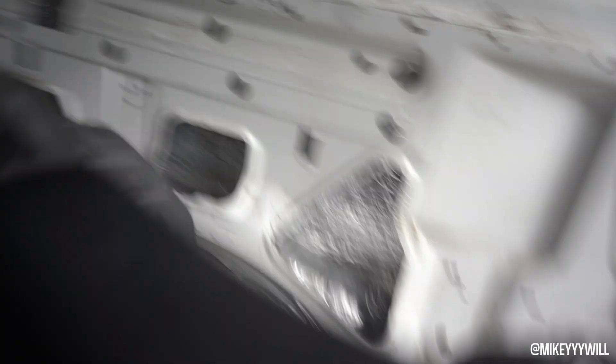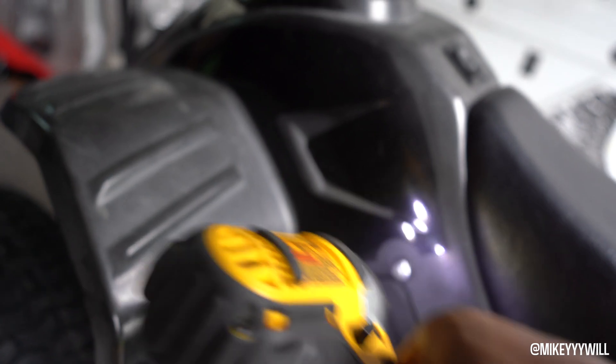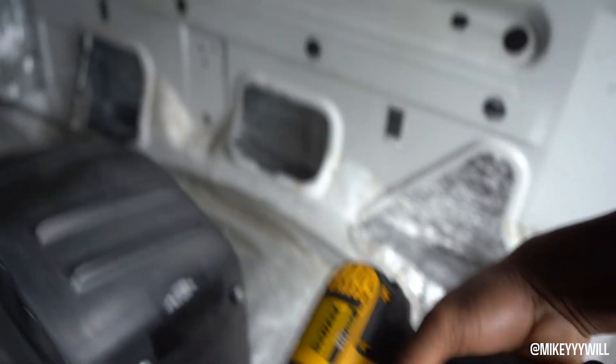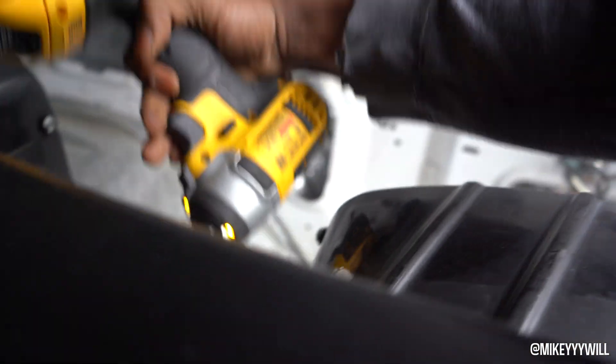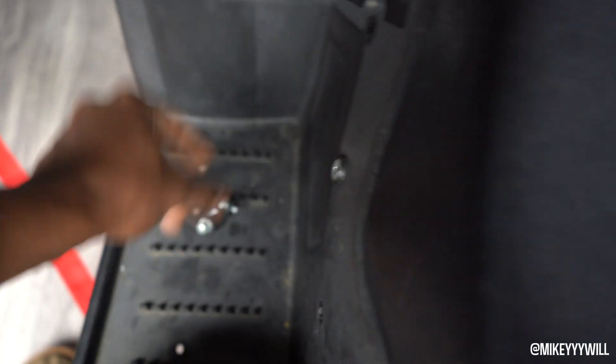These ones have little bolts behind them, and then the ones on the side they just flip in. Just keep cracking them — I'm slagging them. Alright, take these bolts out — pow-pow.